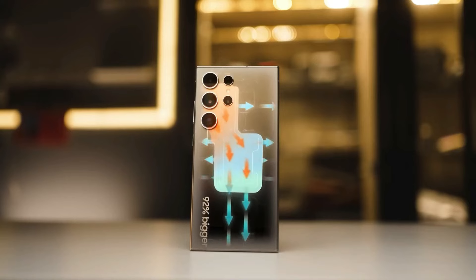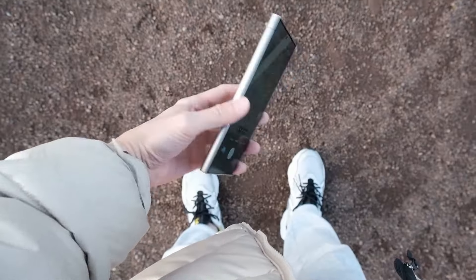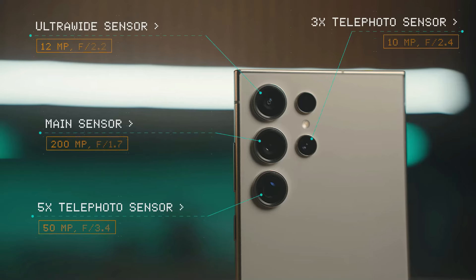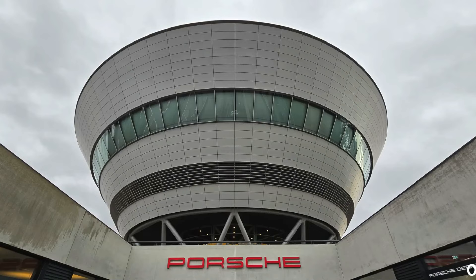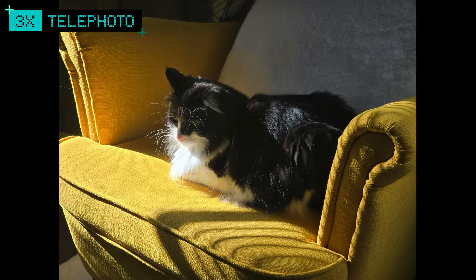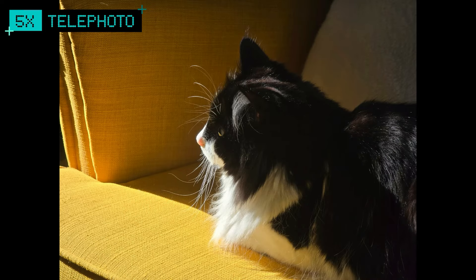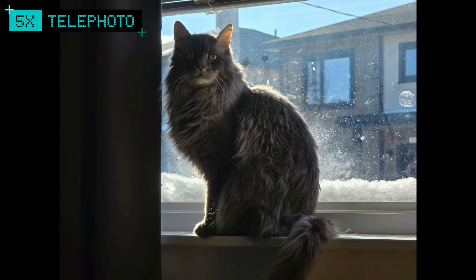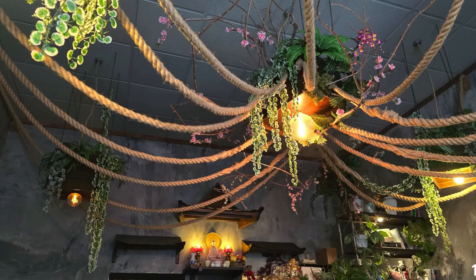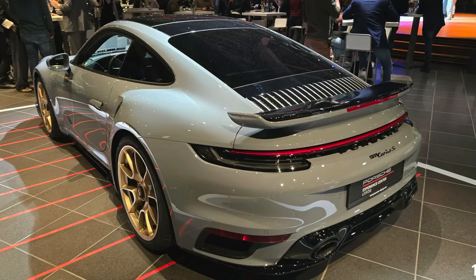The S24 Ultra has four cameras on the back. The main one is 200 megapixels and takes super sharp photos. There's also a 12 megapixel ultra-wide, a 10 megapixel 3x zoom, and a 50 megapixel 5x zoom. The cameras take beautiful photos in any light with lots of detail and color, and they look as good as the ones from Apple and Google.